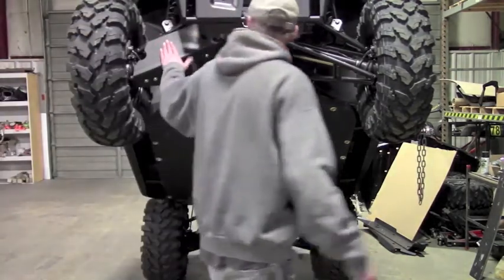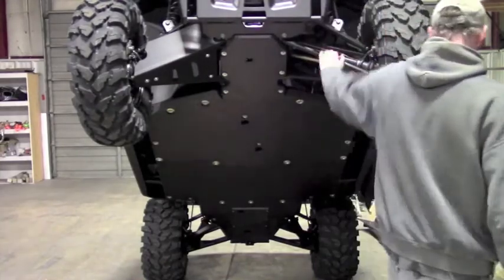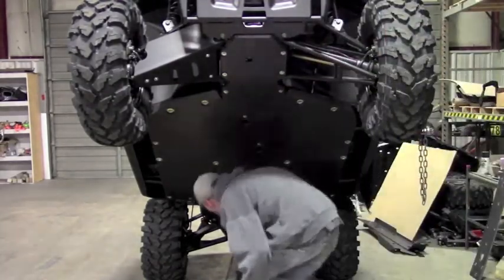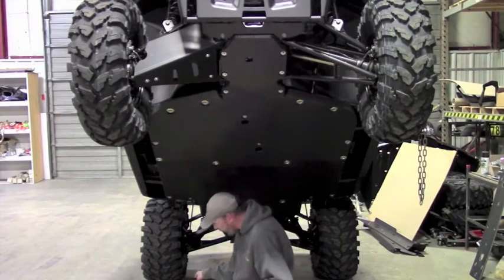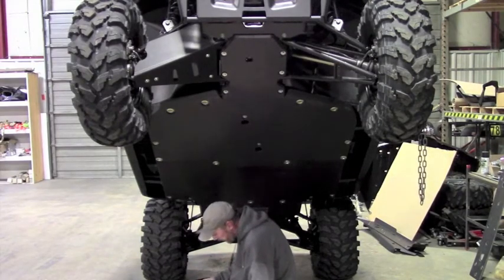That takes care of the front A-arm skid for the video. I'm just going to install the one side, but it's the exact same procedure for the other side. Now we can install the rear. In the rear, there's no guard or anything to remove, so you're just ready to go right out of the gate.